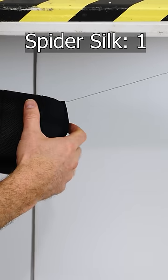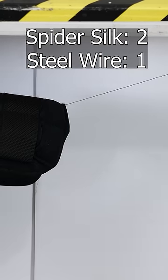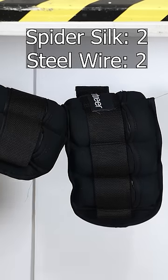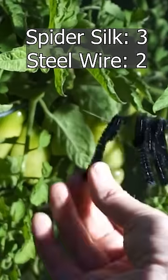And here's one. Still holding. Let's put a second one on the steel. Two. Three. Four.